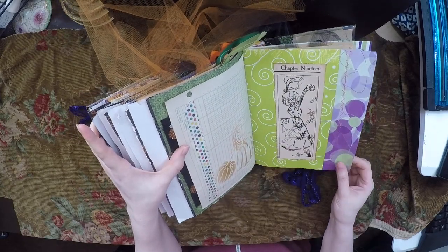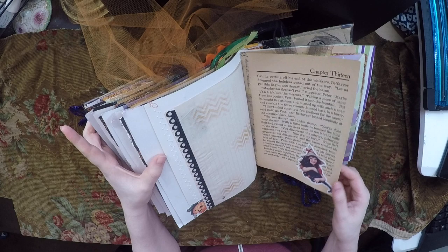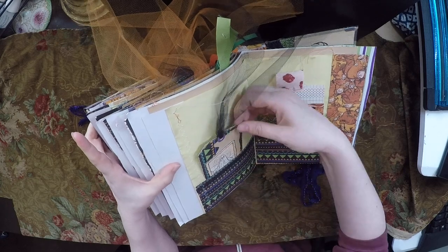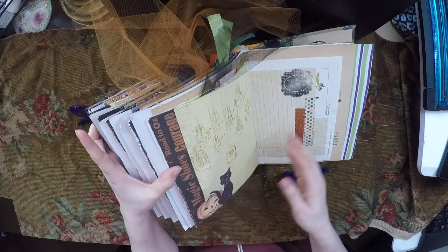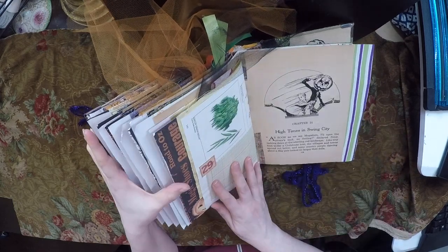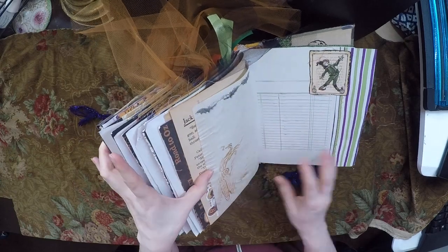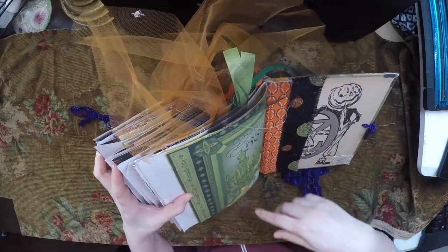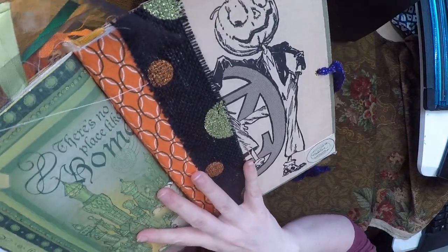She looks so angry. I forget her name — this is the Patchwork Girl of Oz. Tag and a journaling card. High Times in Swing City. I really gotta hang on these strings, they're getting crazy on me — I'll fix that. And then here's the end. This is a picture of Jack that I could not cover up. And that is it.